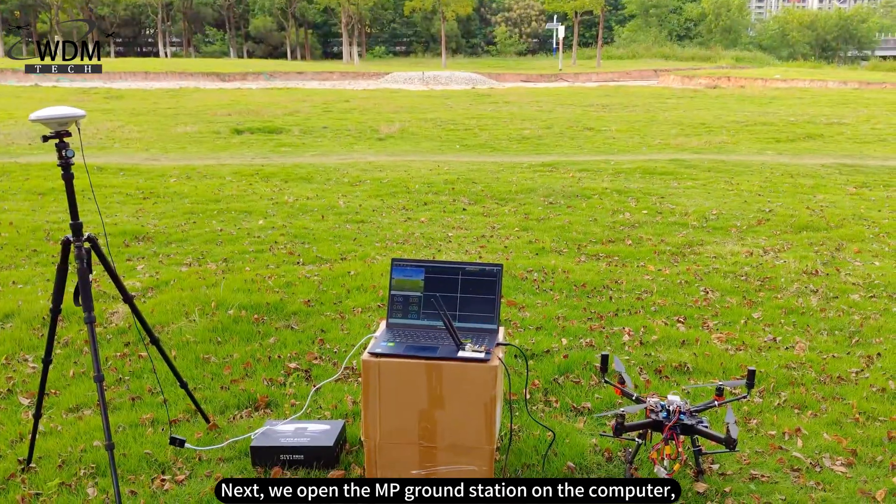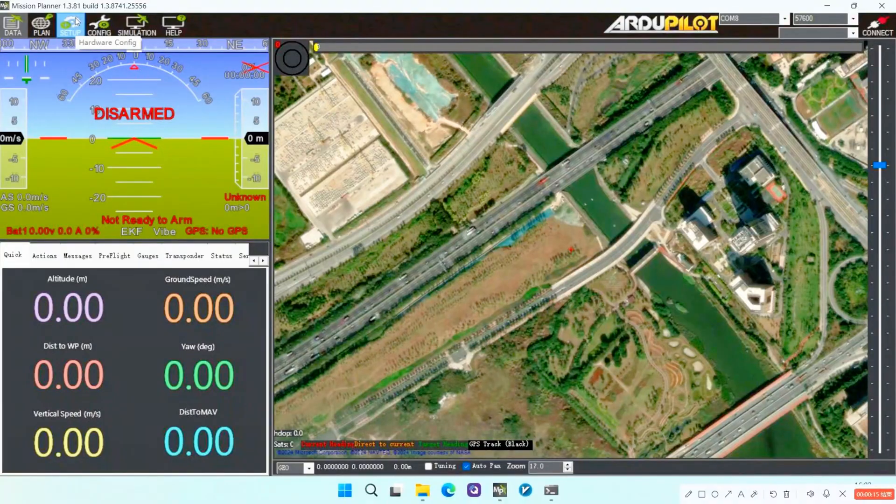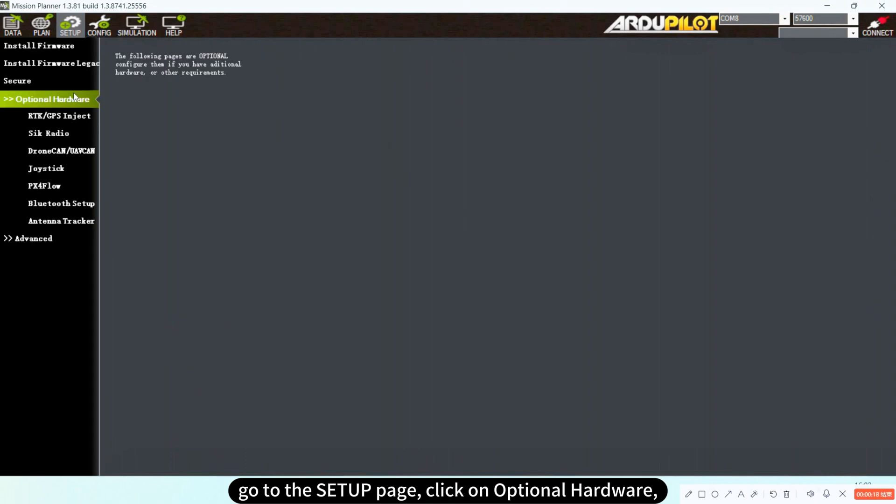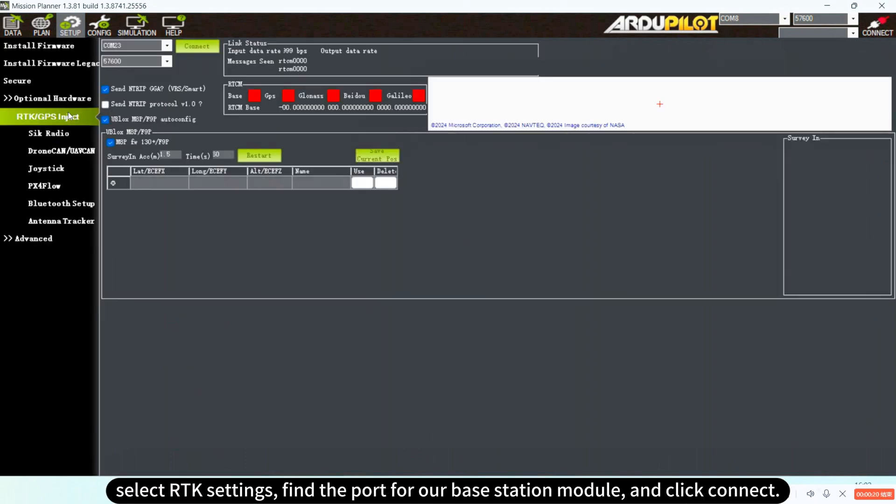Next, we open the MP ground station on the computer. Go to the setup page, click on optional hardware, select RTK settings, find the port for our base station module, and click connect.